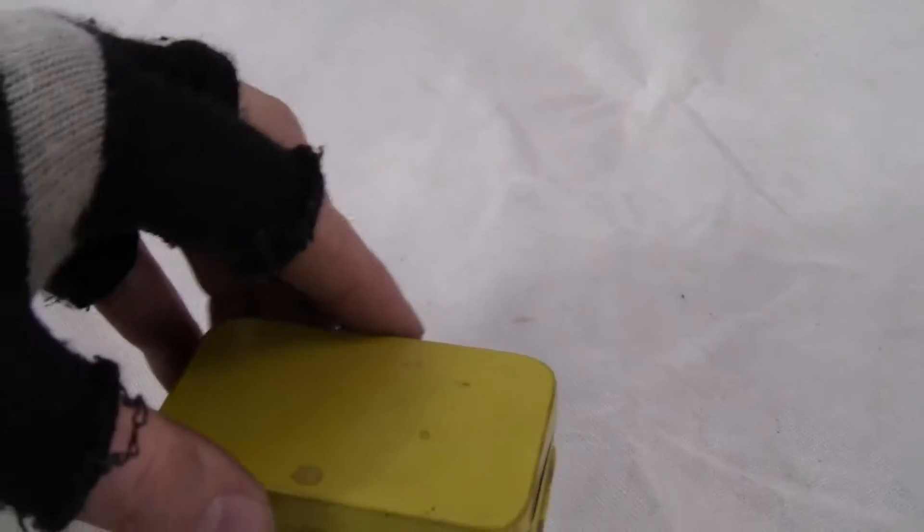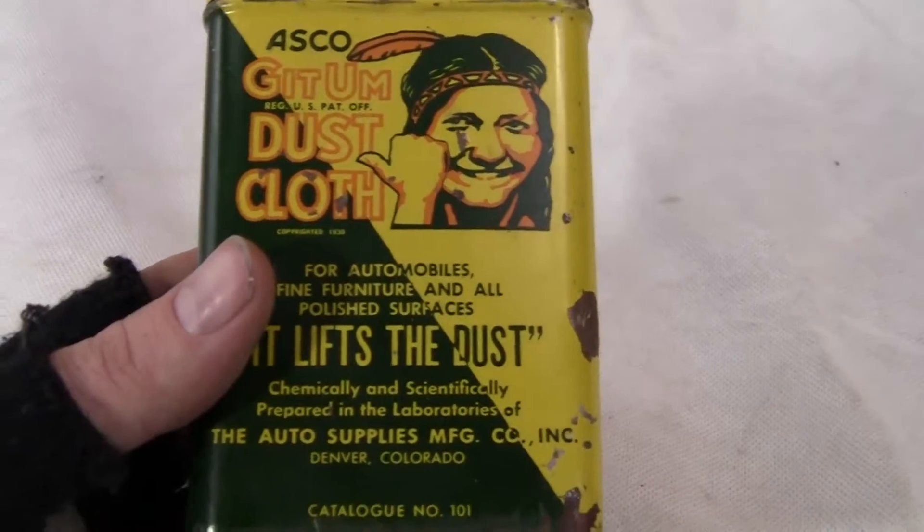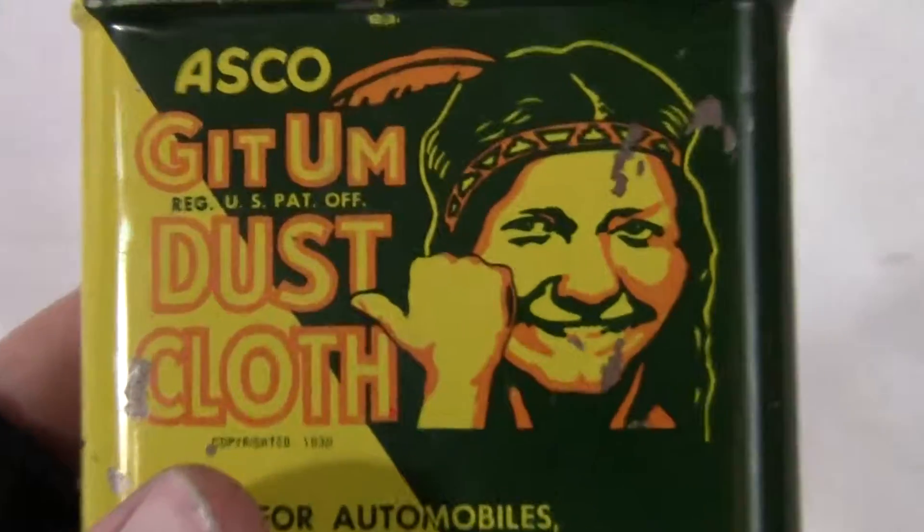If you have any questions or comments about this, please give us a call or message us. Please check out our other auctions as we're selling similar items. This item will be boxed and shipped via FedEx Ground to your location from ours, guaranteed to arrive in the same condition it leaves our doors. Thank you very much, and have a great day.